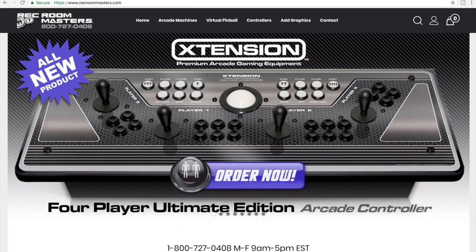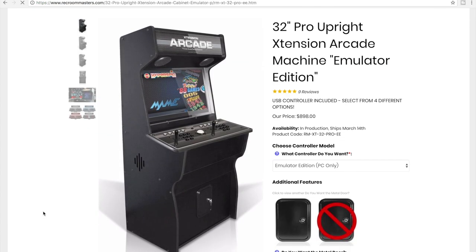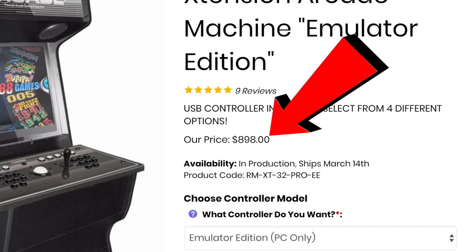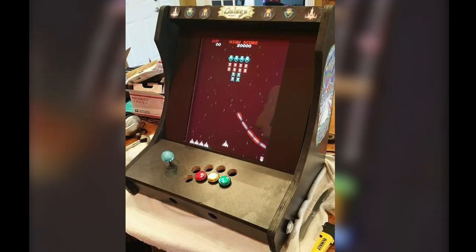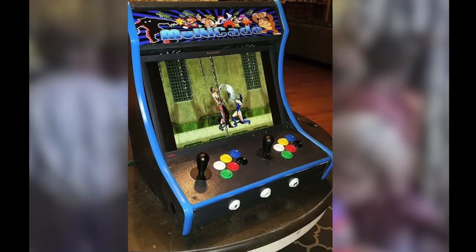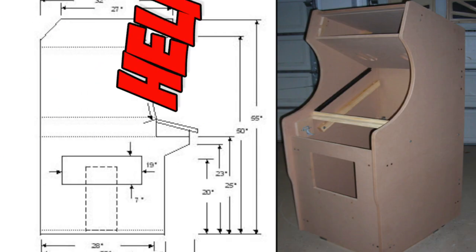Then I stumbled upon RecRoomMasters.com and found some great-looking arcade cabinets optimized to work with a PC. These cabinets looked amazing and cost just under $900, so that sounded much better to me. A little backtracking here — this wasn't my first time putting together an arcade machine because I had built a couple of bar-top units for my family.